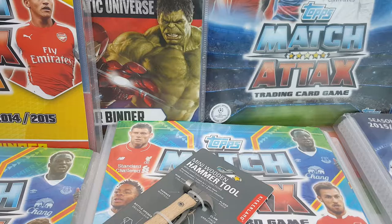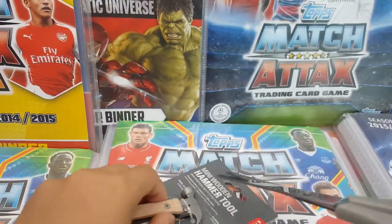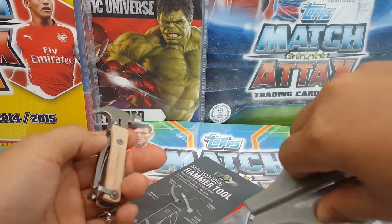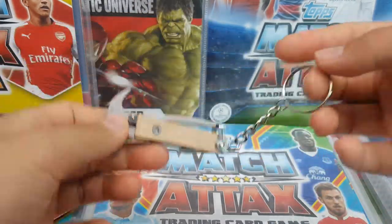Let's open this up. I'm not sure if scissors could do the job, but okay, let's cut the keychain there. We got the keychain itself — it's quite heavy actually.